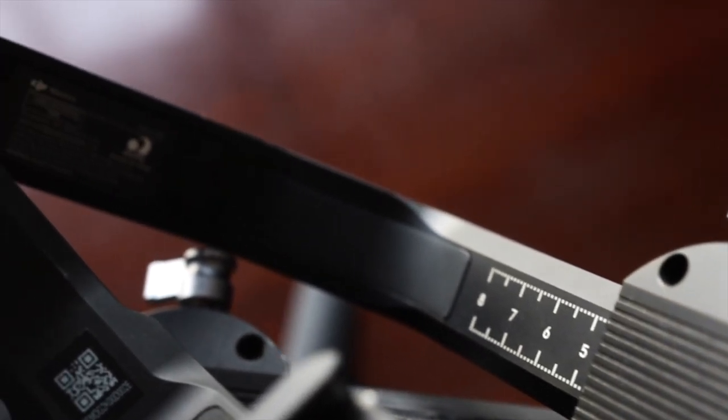The next item is my DJI Ronin S. This thing is an absolute beast — I've gotten some of the smoothest shots with it that I didn't think were even possible.